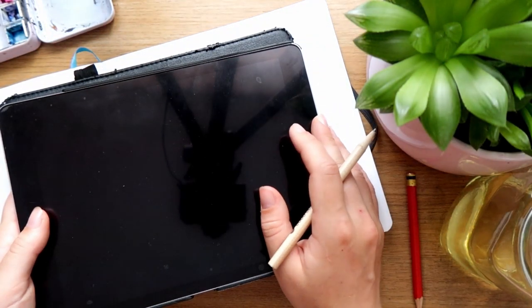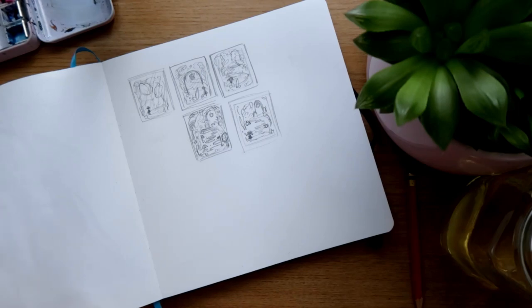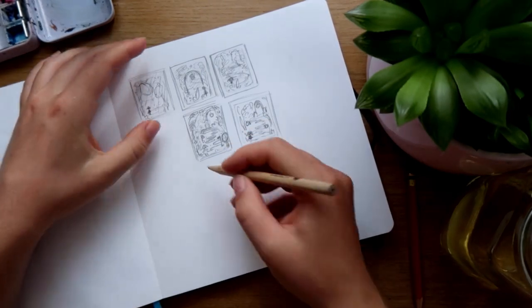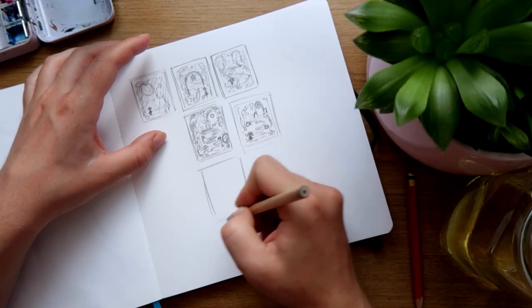That's a lot of information in a really short amount of time. I hope you guys didn't fall asleep, but I thought I would do some more sketching and see what I can do — probably a little bit bigger. I just want to fill the illustration a little bit better.